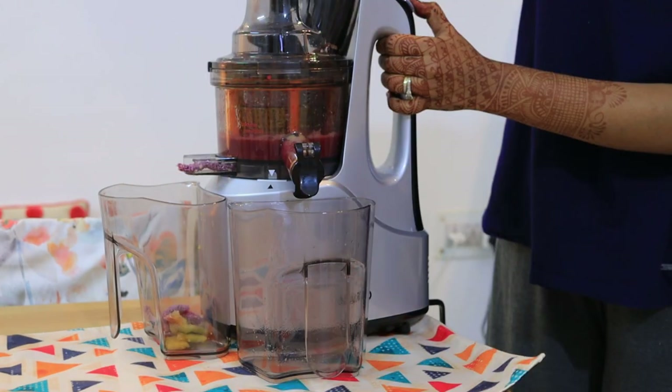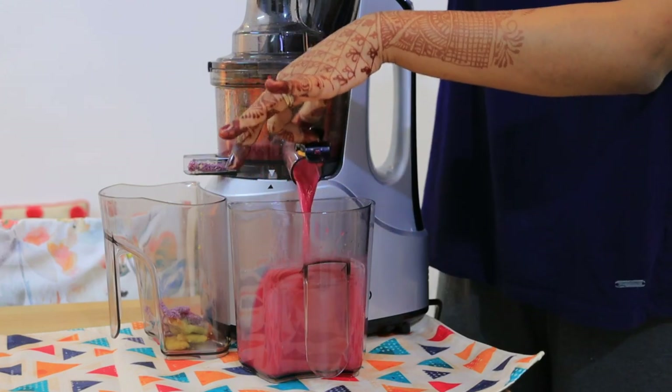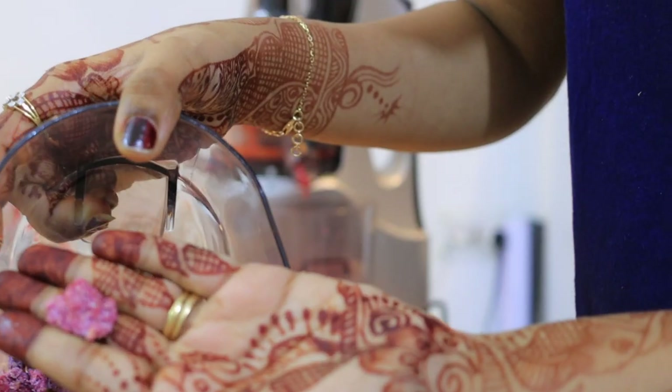The extract is also very dry. Here I am releasing juice from pomegranate — I have added no water here. It released very easily and the pulp was very dry.